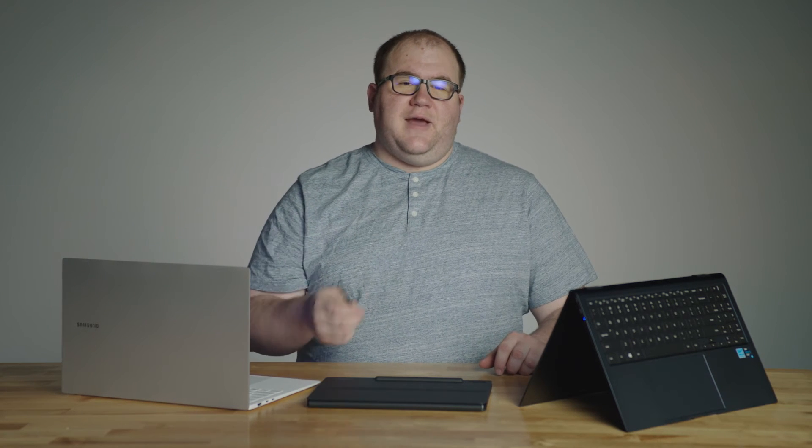The S-Pen is truly feature-rich and makes the Galaxy Book Pro 360 a powerful tool for work and play. That leads me to my next feature, which also makes good use of the S-Pen.